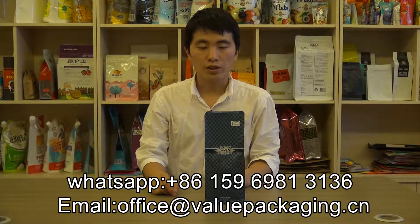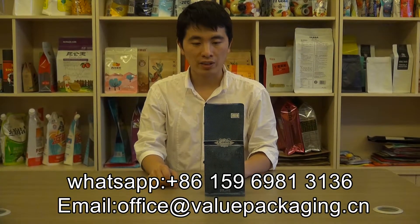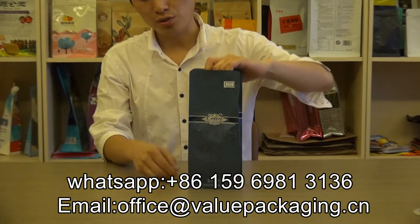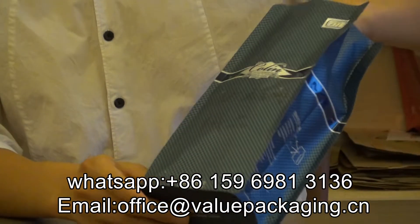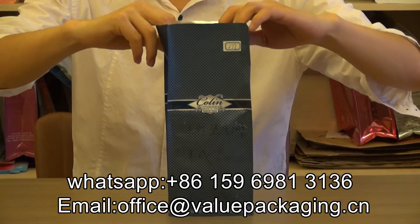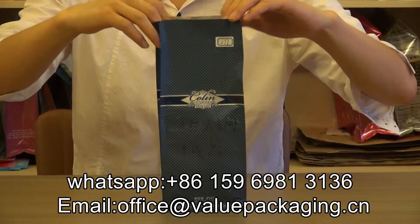Hello, this is a box bottom stand-up bag intended for packaging coffee beans, 16 oz. As you can see, there is a box bottom and this pouch can stand on the shelf with good stand-up effect. The material for this bag is aluminum foil.